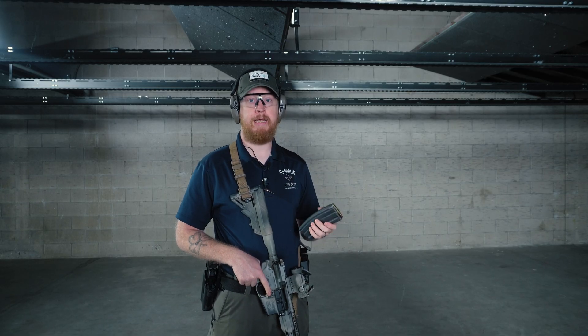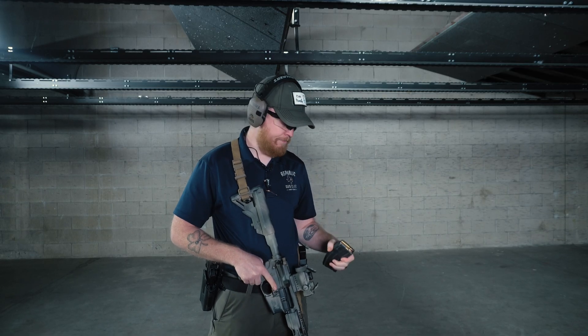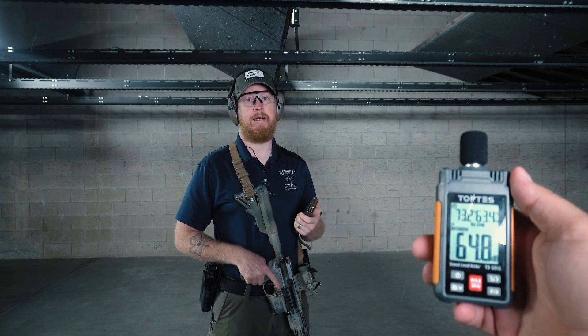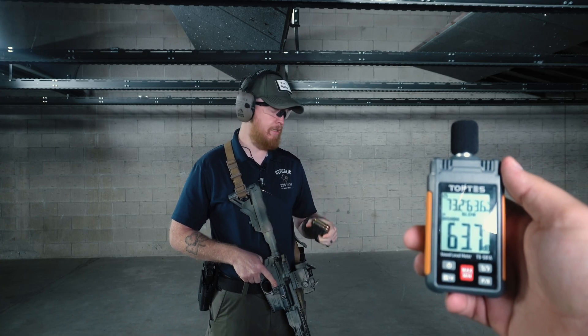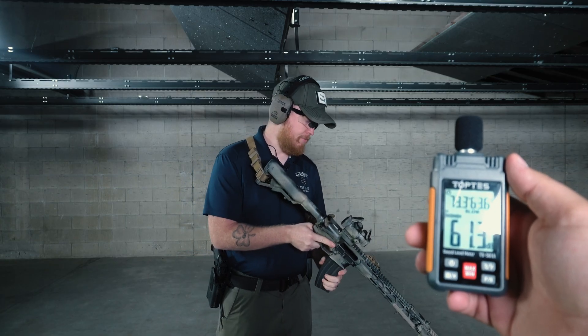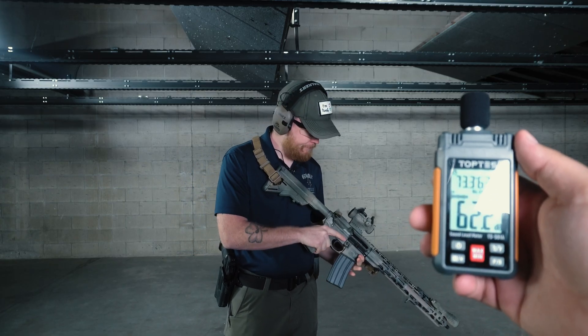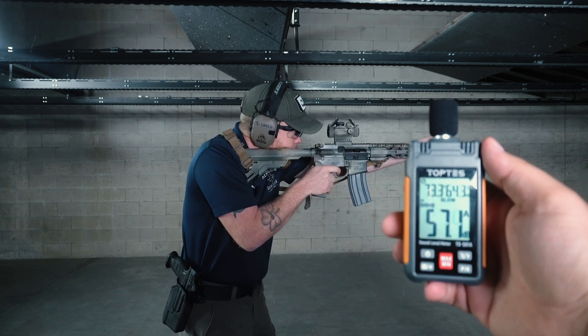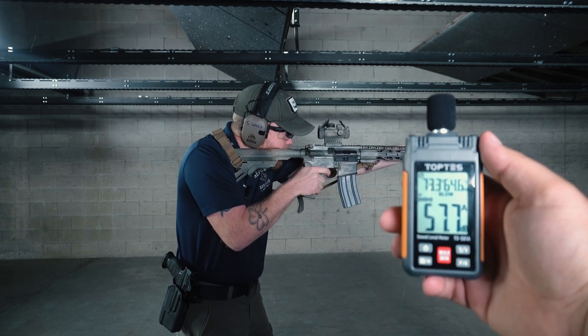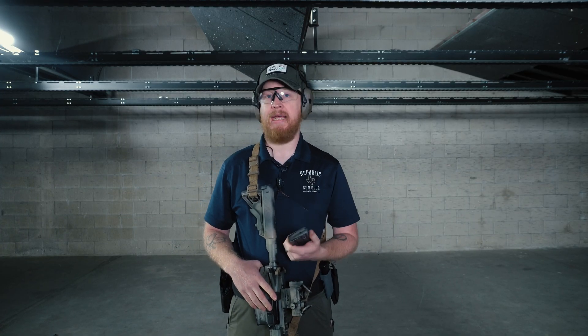First up, we're going to be shooting with no can, no device — just open barrel. We're going to do three shots. Static decibel reading is at about 60, and we're going to see what that turns out with no can. Reading on that was about 113 — definitely not hearing safe and quite loud. We're going to go ahead and start trying our suppressors to see what the best fit is.